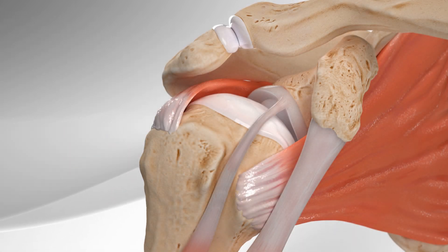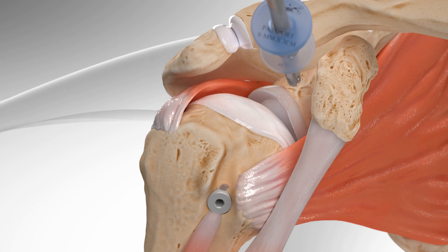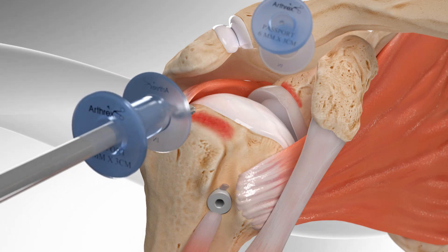First, the shoulder is evaluated and bicep surgery is performed. Then the surgeon prepares the tissue and bone for the superior capsular reconstruction by keeping the surface even and clean, followed by punching holes in the shoulder bone.